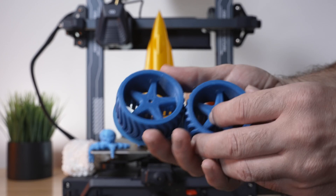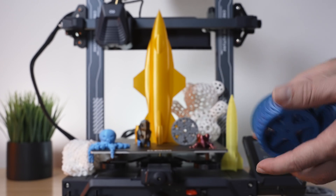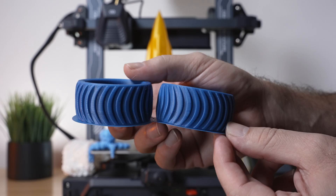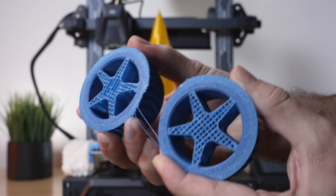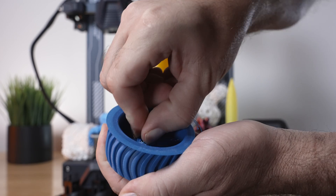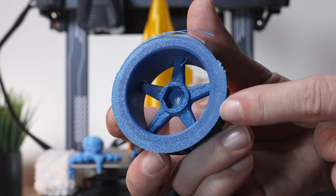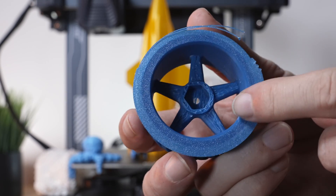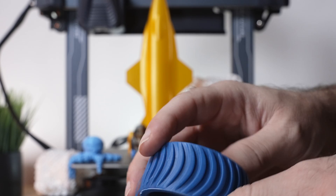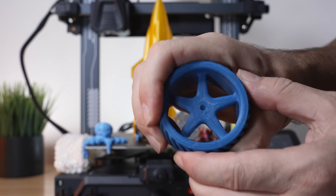Here we have some wheels printed in ABS. I slowed it down a bit to 200 millimeters per second, printing at 270°C on the temperature and 90°C on the bed, which had no problem getting to 100 and no problem sticking at those temperatures without warping. We do have a brim and supports underneath — let's break those loose. Almost perfect, there's a little piece still in the center. Down in the spokes it's a little bit stringy, but considering the speed maybe turning up the heat to 280 would help. These are little RC car wheels for our drift car.